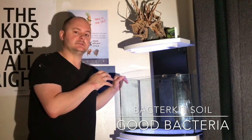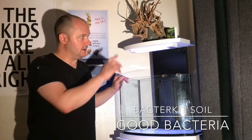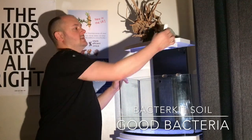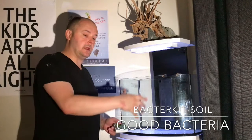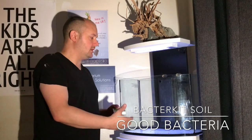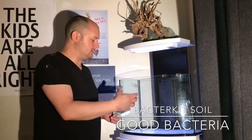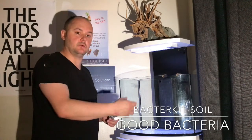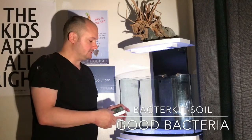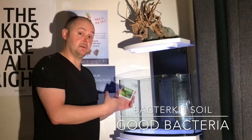This time around what I want to use is some Proto Bio stuff that I've spoken about in the past. I've never used this stuff before so I'm interested to see just how effective it is. What it's called is the Bacter Kit Soil. Basically when you're setting up a new aquarium you put your gravel or your soil and it acts as a bacterial filter, because you get the living bacteria that colonizes the soil and helps filter the water in the tank. It's a really important part of an aquarium, so to get it right is also very important. This is designed to speed that process up.